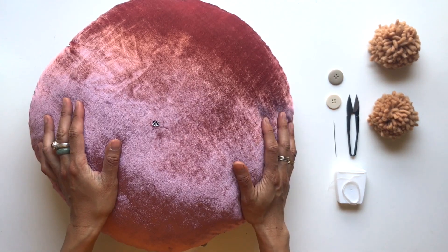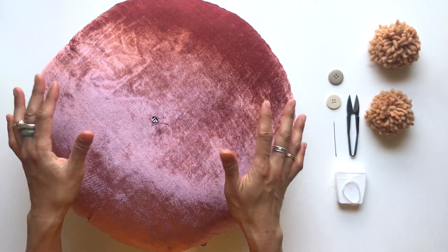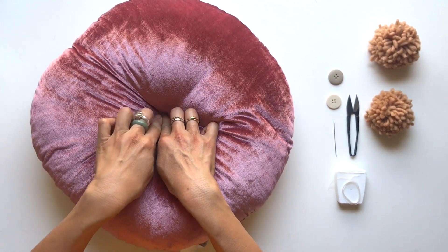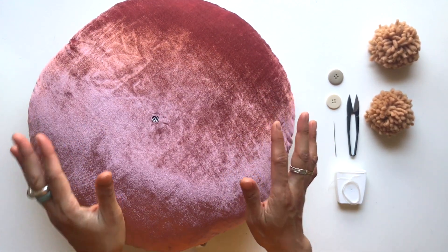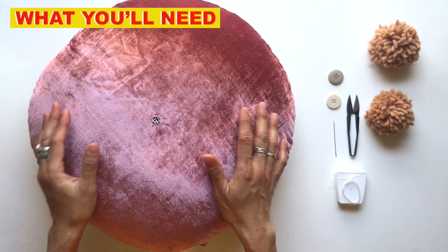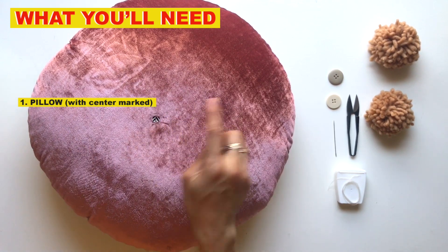Hi luminaries! In this video I'm going to show you how to put a pom-pom onto a fluffy pillow and also create a dimple look — it's super cute. You could do this on a round, rectangular, triangular, or square pillow. What you need is a pillow that's pre-marked with the center, and you want to mark it on both sides.